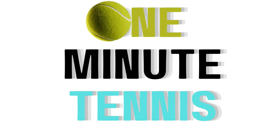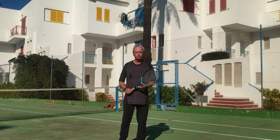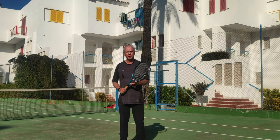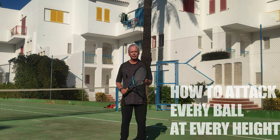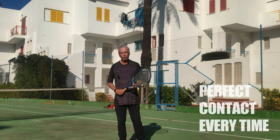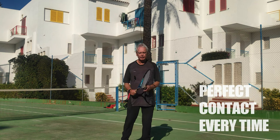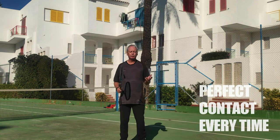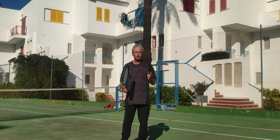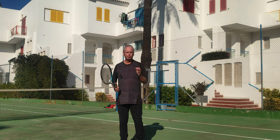Welcome to one minute tennis.com. In today's session I want to talk about how to hit the ball effectively, consistently, and aggressively whatever height it arrives at. We all want to hit the ball at the perfect waist height, but many times we have to play the ball too low or too high. I want to show you a simple and effective way of playing the ball in all of the different strike zones.